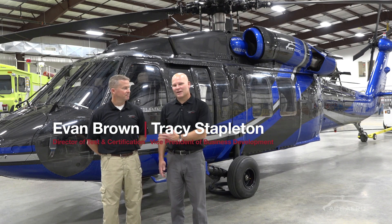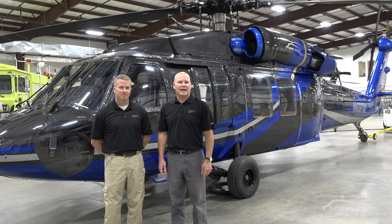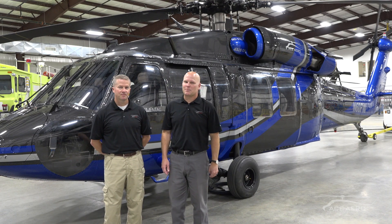Hey guys, I'm Tracy Stapleton and this is Evan Brown from Ace Aeronautics. Today we'll talk to you about two offers that we have. One, a turnkey solution for a Blackhawk with a digital cockpit.